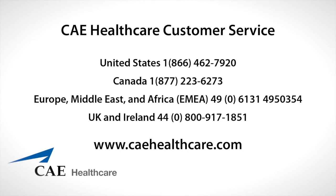If you found this video helpful and would like to see more, visit our website at www.caehealthcare.com.